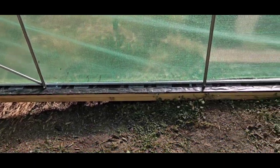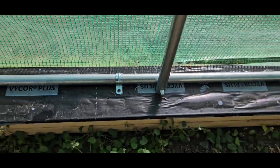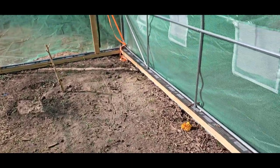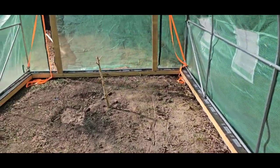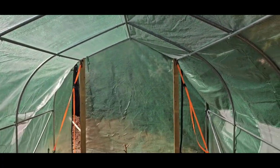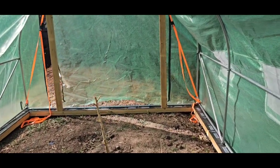Then I put some half-inch conduit straps about every three feet or so. I did get a little snow, so I propped up the center of the unit with just a stick at one point. But now my plants have made it through and everything is good.